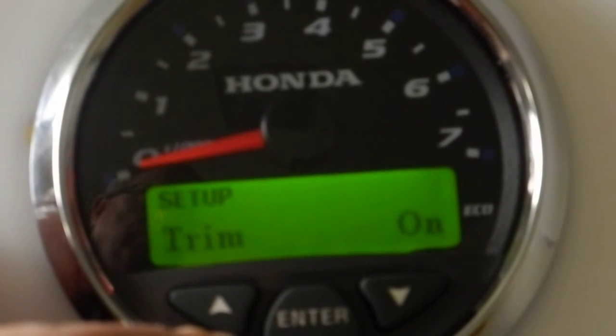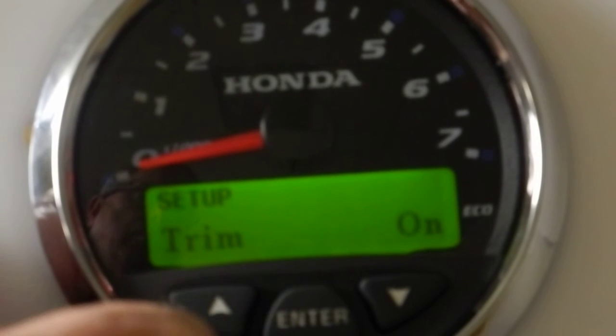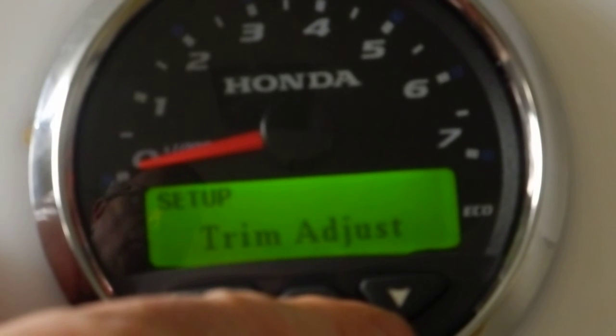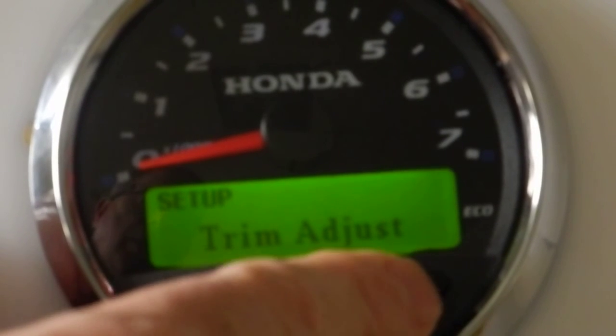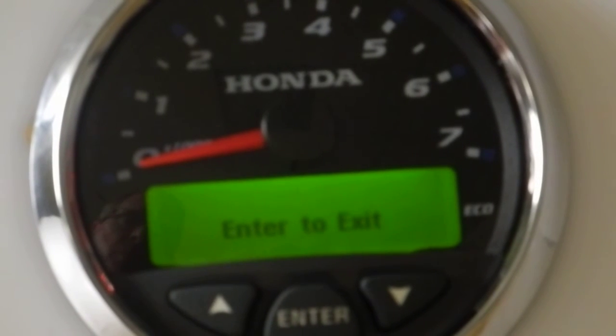Next we get to trim — trim is shown on the LCD display. When the trim is activated, you'll see a bar graph come up. Do you want that on or off? Leave it on. Then there's the trim adjust — use the trim adjust to set a 50% up or down position as shown in the manual. After that, it says 'enter to exit,' which means we've reached the bottom of the list of options.